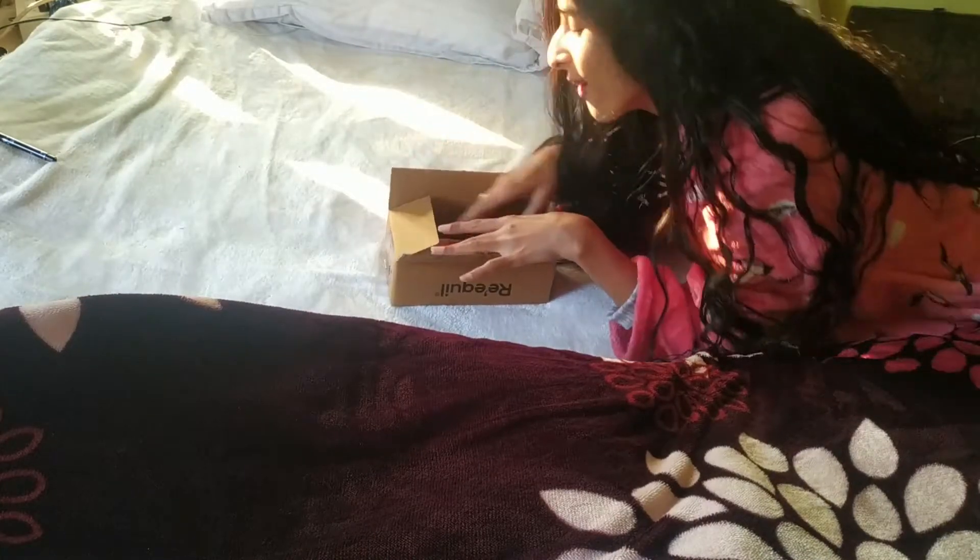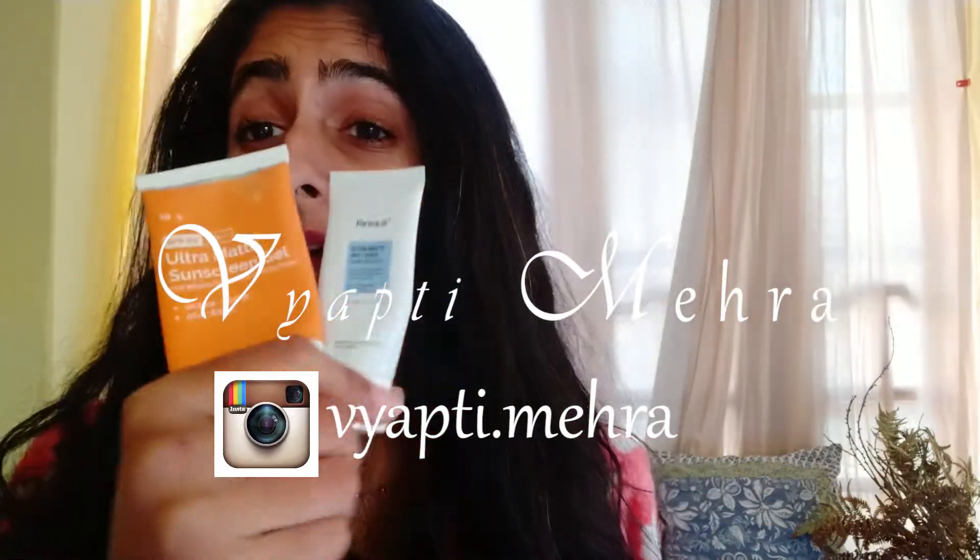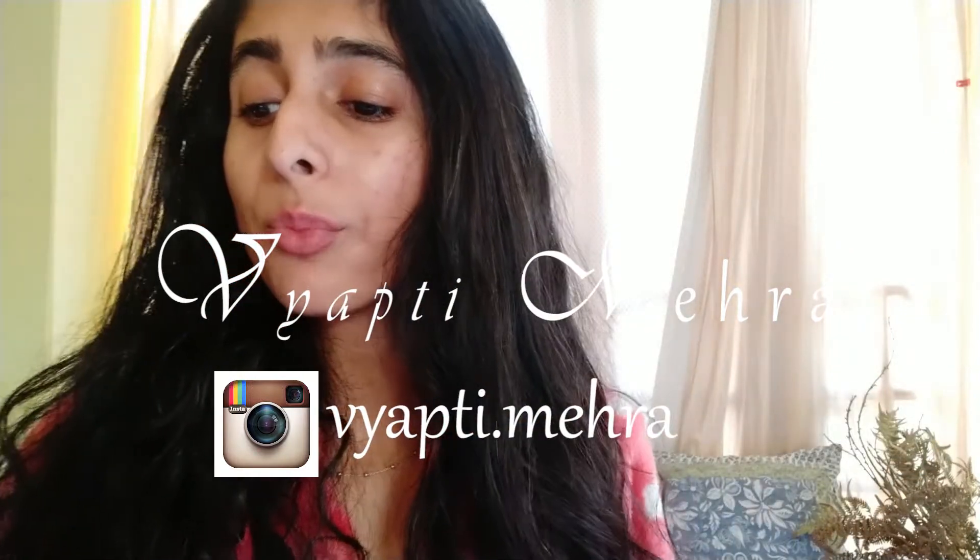I'd like to make a quick admission: when I saw aqua as the first ingredient of this sunscreen, I jumped at it because I knew what I was suffering from using the other two sunscreens. These are the two sunscreens I had been using before — the Dermico Ultramatte Sunscreen Gel SPF 60 and the Reequil Ultramatte Dry Touch. They're both silicone-based, while this one is water-based, and my skin is dehydrated.